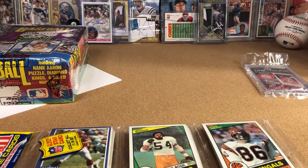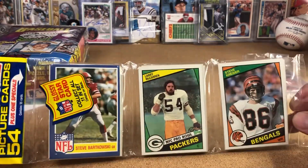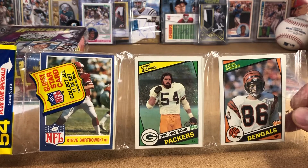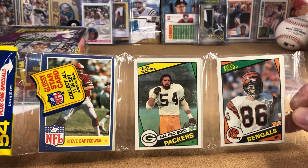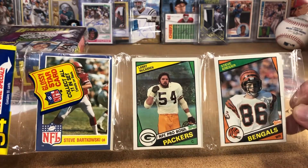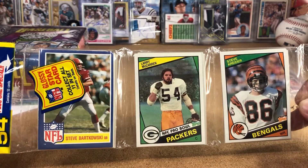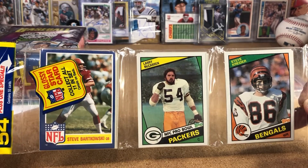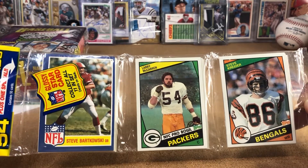What's up everyone, Jason here. We're going to do a quick video — I promise this time. Rack pack 84 Topps football, looking for the Marino rookie, Elway rookie, and Eric Dickerson rookie. There are a lot of cool cards in the set. Those are the three big ones. The Marino and Elway PSA 10 go for a thousand bucks, a little less — 600 to a thousand. The Marino can actually go for like 1200.